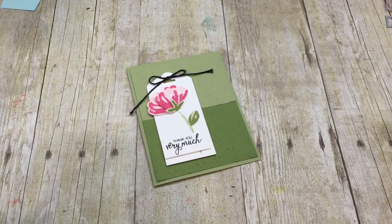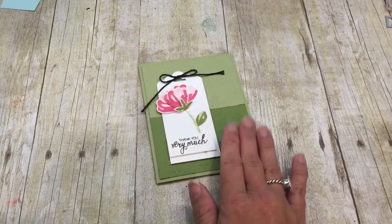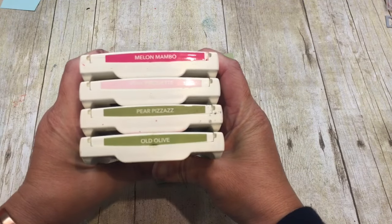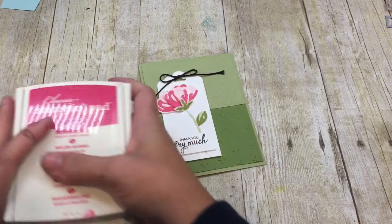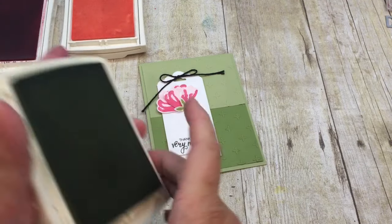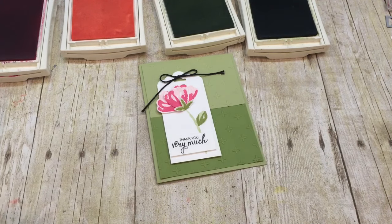Hey everybody, welcome to the Creativity Cave! I have a gorgeous card to share with you today. I think it's so pretty and really simple. I'm using a cool color combination: melon mambo, pink pirouette, pear pizzazz, and old olive, and it really makes a gorgeous card that's easy to do.